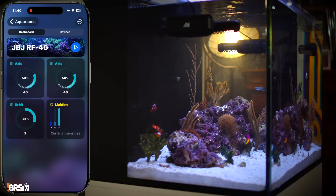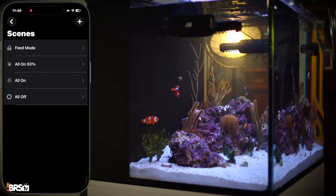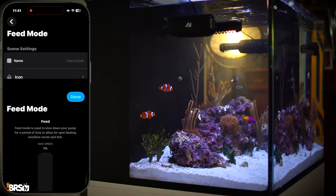I've been running this schedule for two weeks now in the RF-45 and I am extremely happy with the results — no dead spots, no sandstorms, and the Gorgonians look really happy and healthy. Before finishing with flow, we need to update our feed timer to include the two Orbits as well. From the Mobius tank home screen, click the ellipses on the upper right, then click edit scene, then click feed mode, and then click on orbit. Set both pumps to 1% forward and click done. The feed mode will now activate for one hour with both return pumps and both wave makers turned all the way down to 1%.